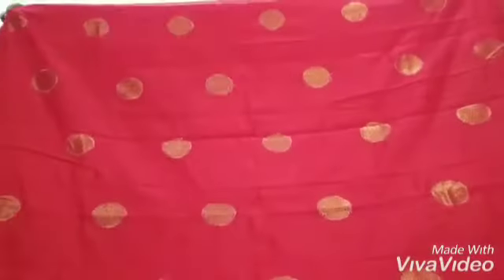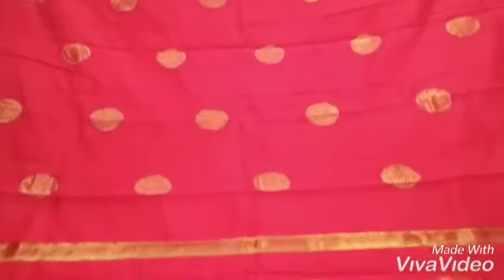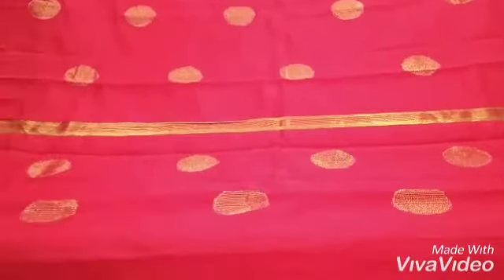And where the ball work will stop, from there the striped work will begin. I'll show you how it looks like.